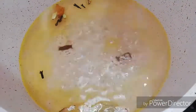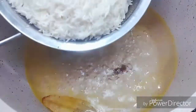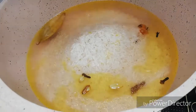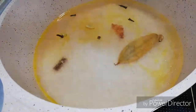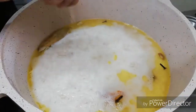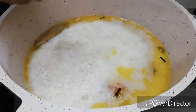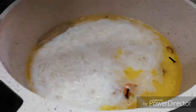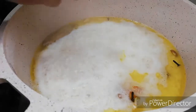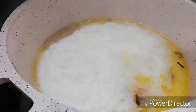We will put a pan on the flame. We made it a little and cut it to the middle of the flame. We are going to put it with half a lemon. We will put it on a low flame.